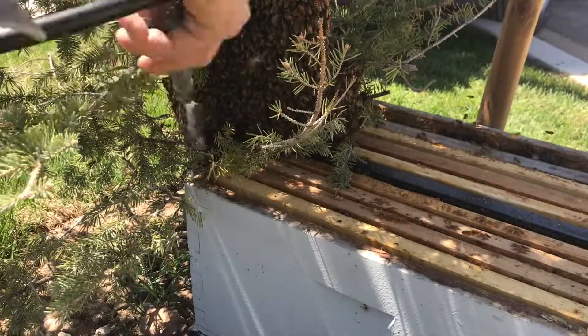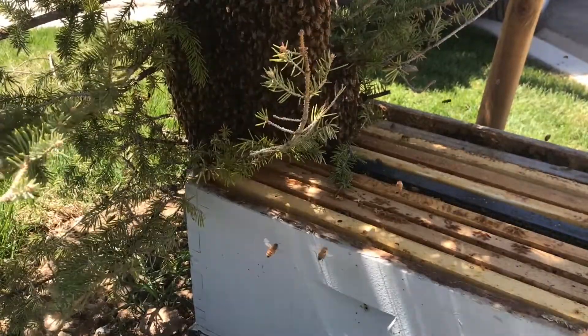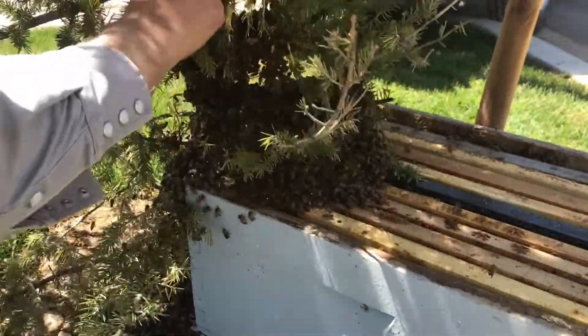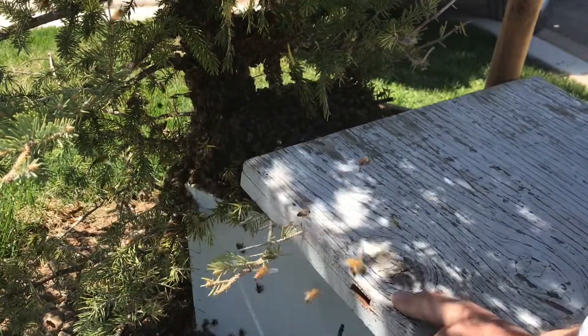I'm gonna give them a little squirt of water — in case they decide to fly, maybe they won't. The queen's probably on the branch right there. Give them a little shade there; maybe they'll crawl in.